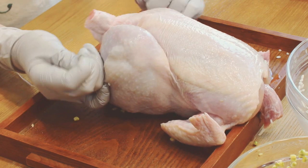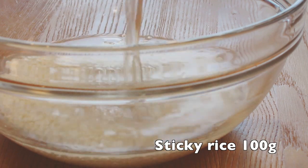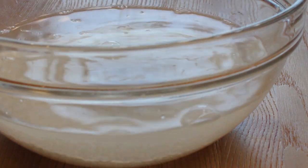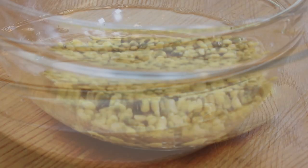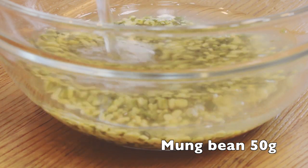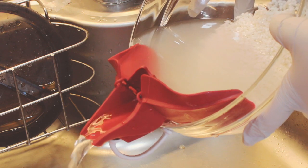If you're ready, let's get started. Submerge 100g of sticky rice in water for 15 minutes. Samgyetang always comes with a porridge, so that's why I'm going to put rice in as well. Put 50g of mung bean in water and leave them for 15 minutes — it tastes much better if you put mung bean together. Then drain the water from them.